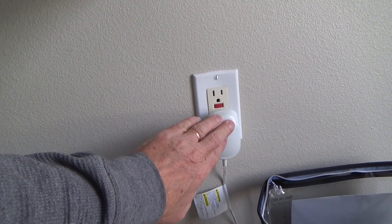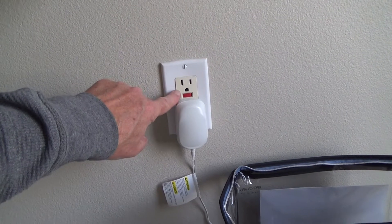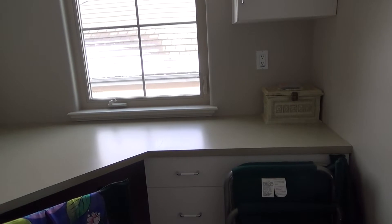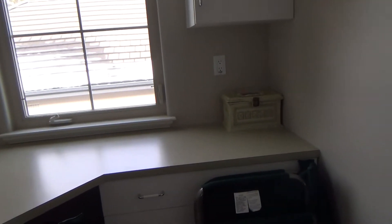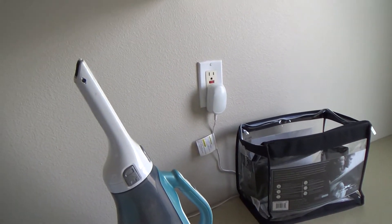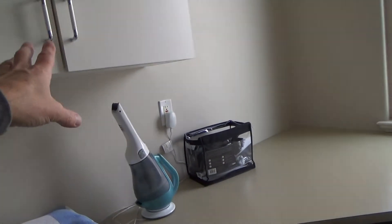I don't know if you remember — I was talking about GFIs — the breaker downstairs for this is a 15-amp and it controls this one in the laundry room, and that's the only two in the laundry. Then all the ones outside — their theory probably is you're not going to have things plugged in and using in the laundry room at the same time you have things plugged in on all of the decks, because that's six outlets on a 15-amp breaker for a GFI. That's kind of unusual — usually they only have two or three, like in the kitchen on the countertops connected to one GFI.